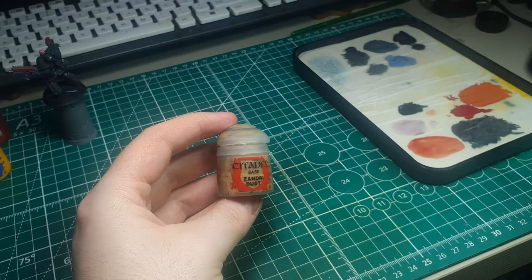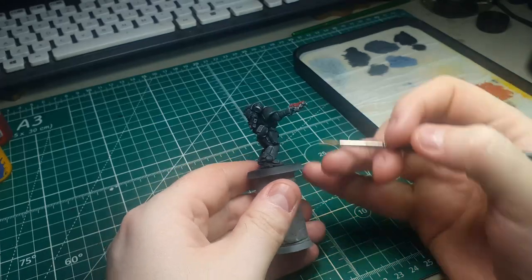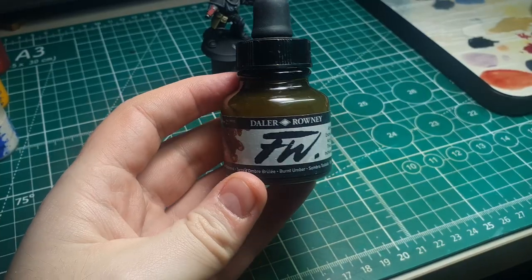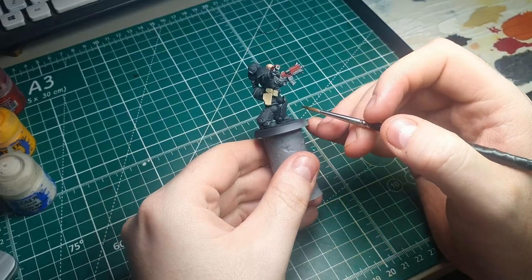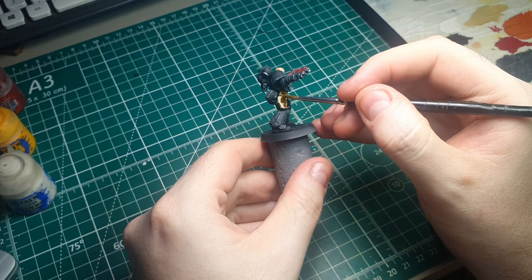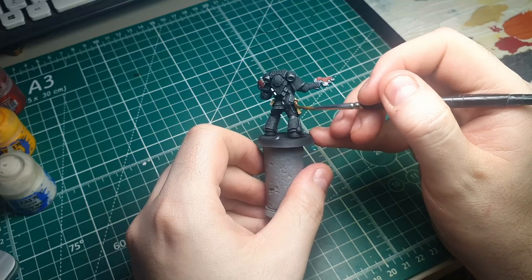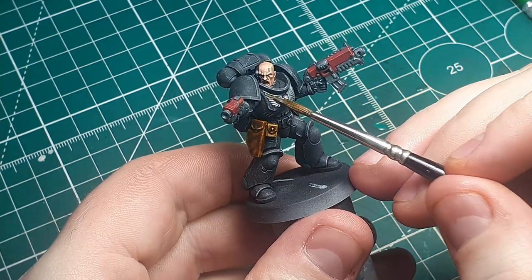Now we're going to paint the leather areas. I prefer a very quick and easy leather technique: base all the leather areas in Zandri Dust, then give them a liberal wash of a brown ink — in this case I'm using Daler-Rowney Burnt Umber. I am going to make a separate video on how to paint more detailed leather in the future, but for now this will do. Because we're using the black armor as the focal point of the model, we can get away with skipping some steps on these smaller parts.